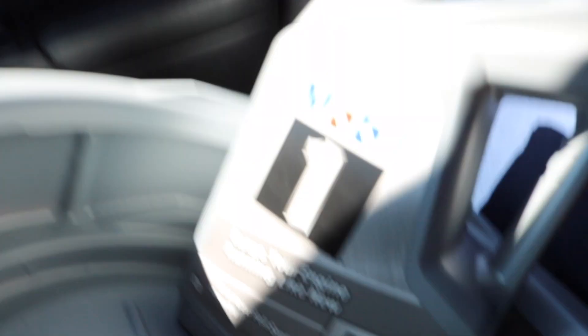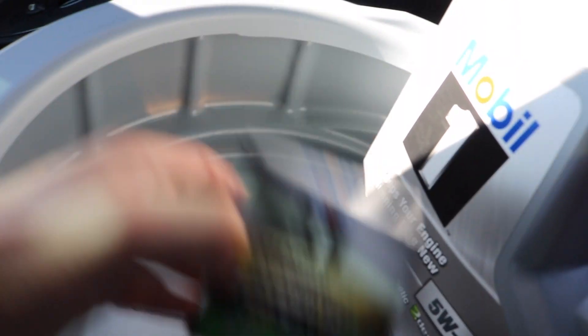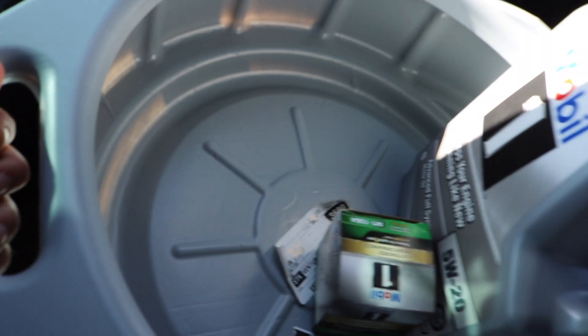So I just left O'Reilly's. I wanted to show you guys all the stuff I got to do my oil change. Here we got the Mobil 1 - I like Mobil 1 a lot, it's my favorite brand. You always want to get a Mobil 1 filter if you're gonna go with Mobil 1 oil. And then I got a five-gallon drain pan - just the cheap one, it's fine for a quick oil change.